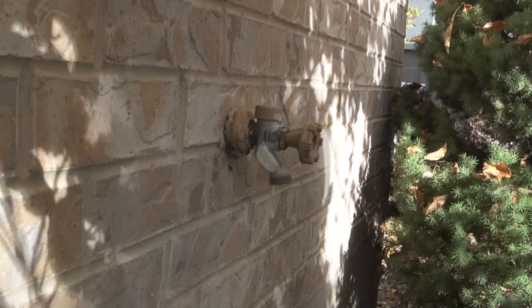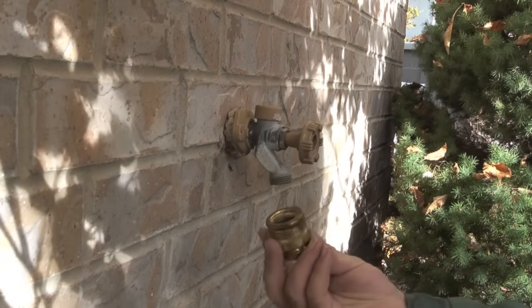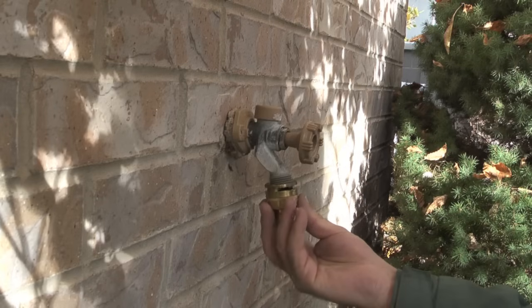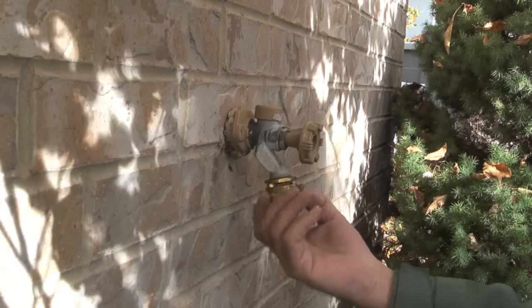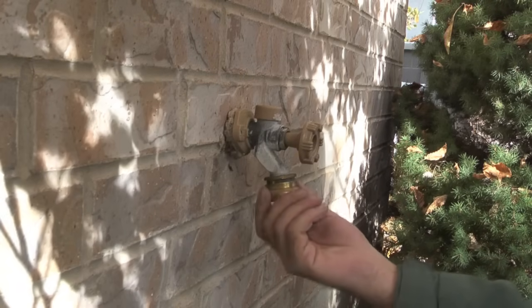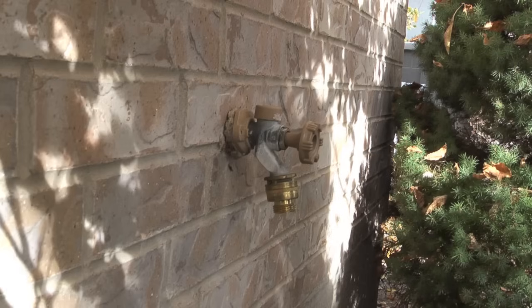If the tap coming out of your home doesn't have a vacuum breaker, you can buy a vacuum breaker like I have here and thread it onto the bottom of the tap, and this would also keep water from going back into the house.